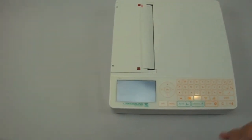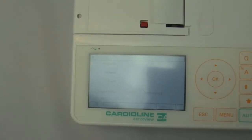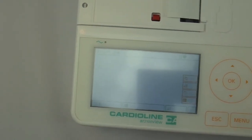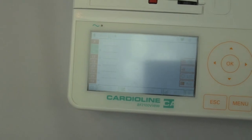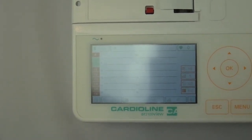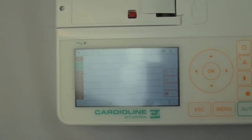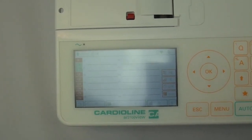The unit also has a full 12-lead preview screen. You'll start to see the waveform scroll across the screen here. That's a handy feature — make sure that you have all the leads on properly and you're getting a good signal prior to printing.